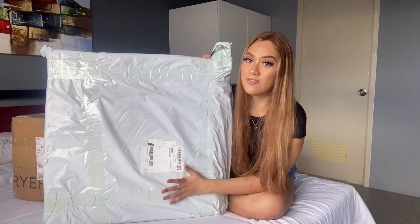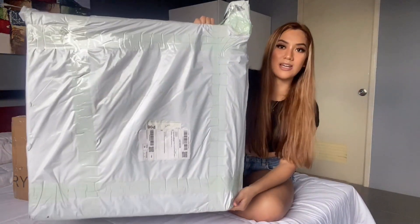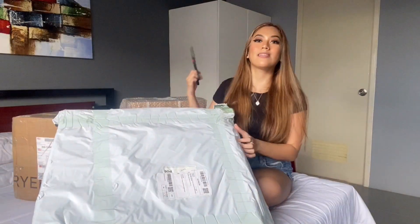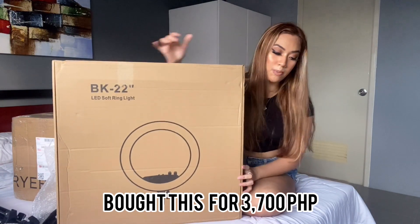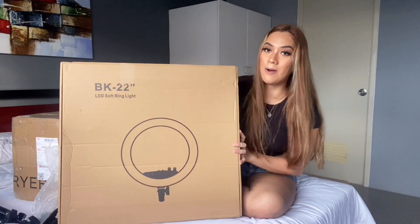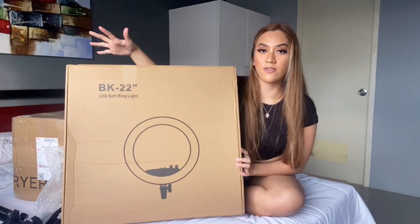Okay, ring light. This is 45cm and it's literally so big. Look at the size of this. Forear ring light. Let's open this. It took me a while to open this. It was double wrapped. But that's good, you know? I like it better that way. At least I know the item is safe.